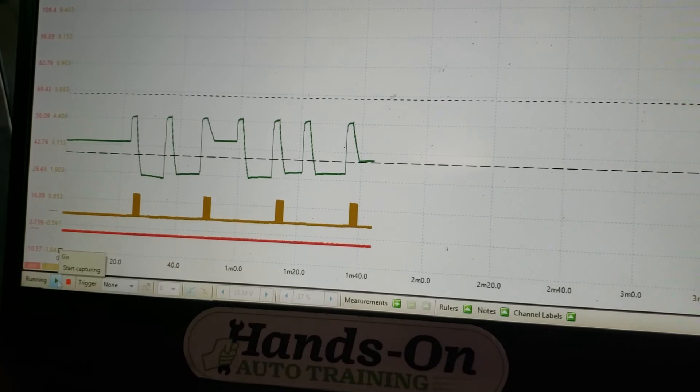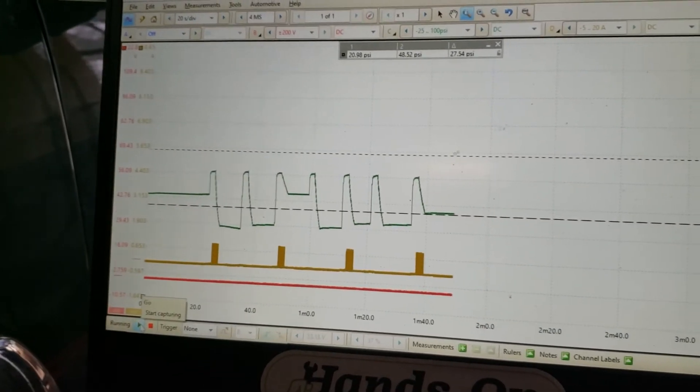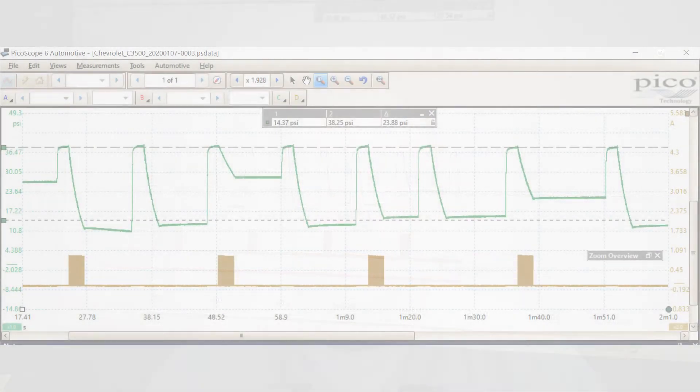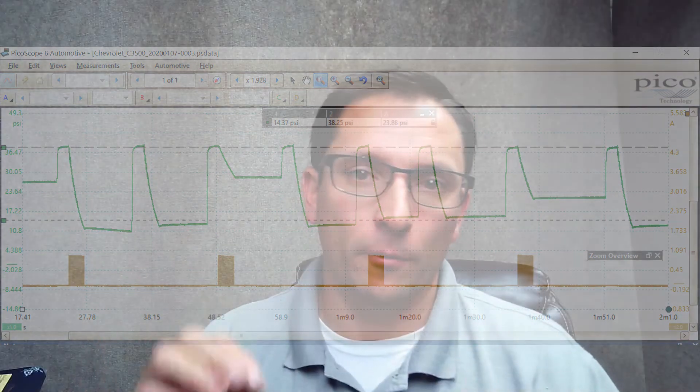And fuel injector number 8. I had done this test before I filmed it, and they were actually dropping less pressure before. Apparently buzzing the injectors freed up some of the gunk that was inside of them. I told the customer I'd recommend replacing all 8 injectors, and also before you do that, do a fuel sample test — make sure we don't have contamination in the tank. They called back; they did just replace 2 injectors and sent it down the road. It was all good.